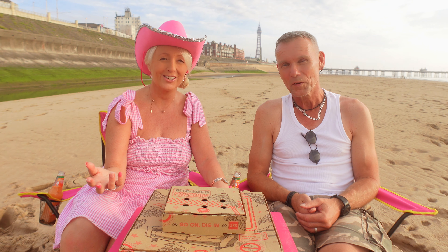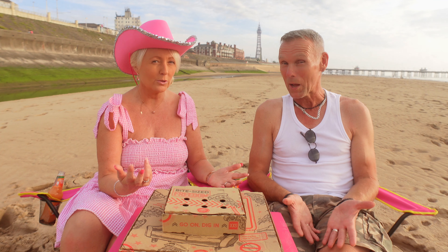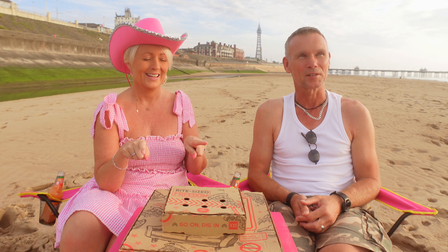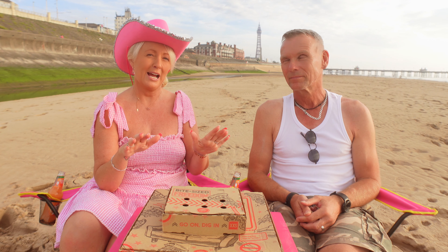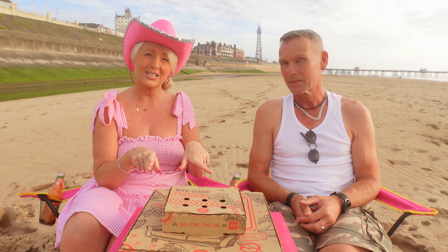Well, hello and welcome again to Pink Beach Food Reviews. I'm Kaz, I'm Chris, hope you're all doing well at home. Today we are at the lap pool area again - beautiful place, gorgeous day, absolutely cracking. We have our pizza takeaway, so stick around while we plate this up.